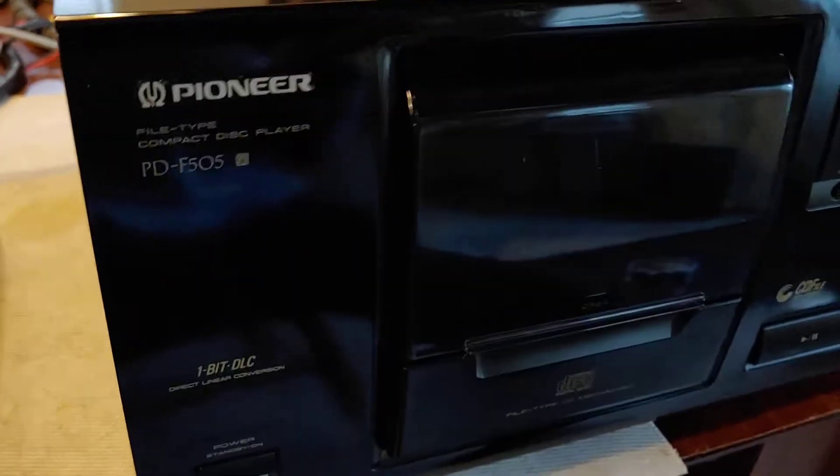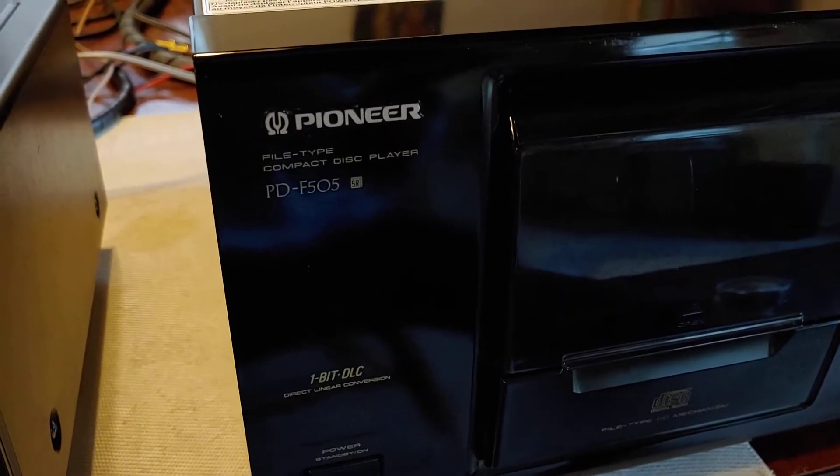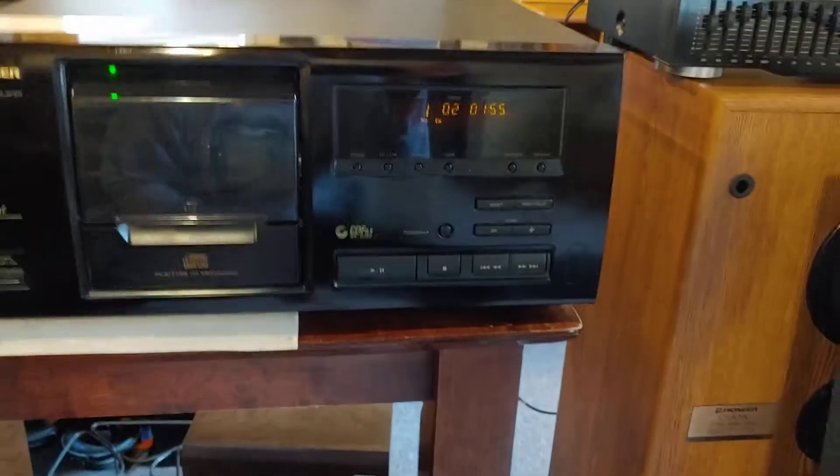We're going to do a demo video for the Pioneer Compact File Disk Player. It holds 25 disks — this is the 25-disk version.